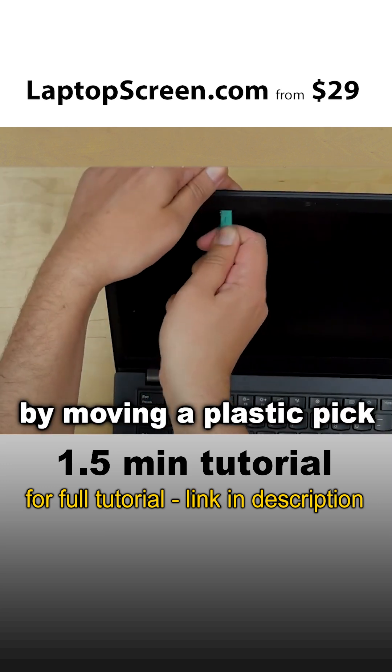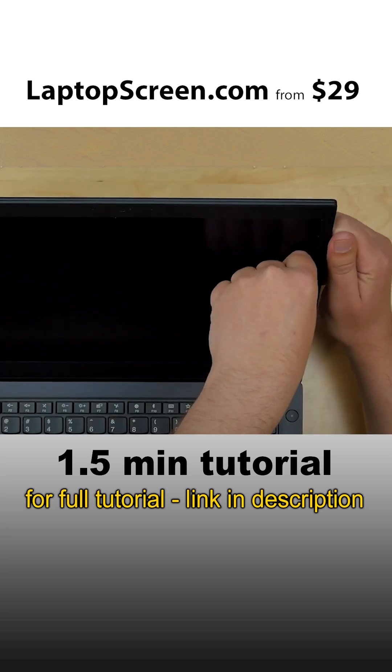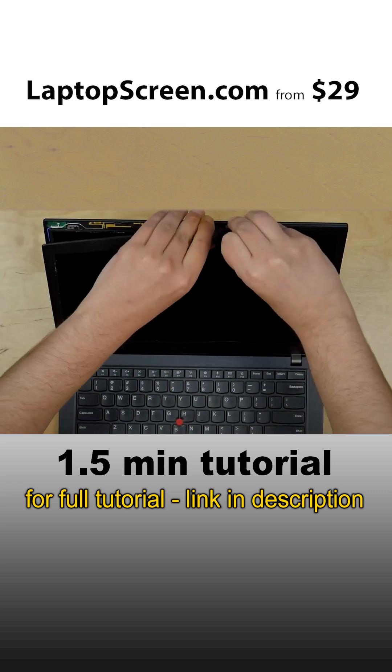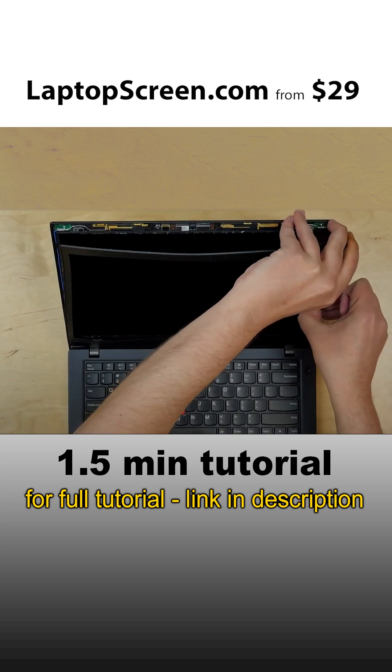Start releasing the bezel by moving the plastic pick along the inner edge. Then, using fingers, start unsnapping the tabs. Remove the bezel.